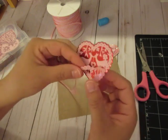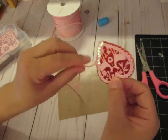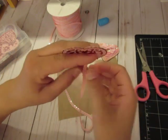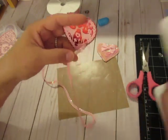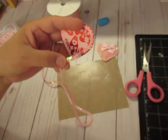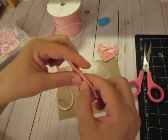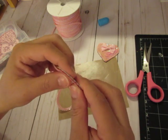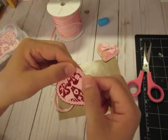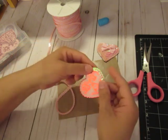I actually went in the wrong direction but I don't think it's going to matter. Last time I went this way but now I'm going the other way. I don't think it really matters which way you go, just as long as you start somewhere. I'm just going to go little by little, put a little glue, and just keep going around and around and around till I get to the middle.